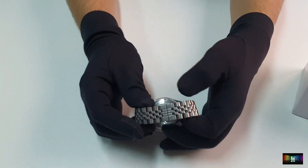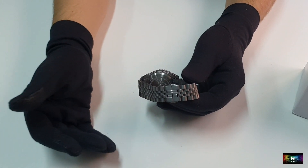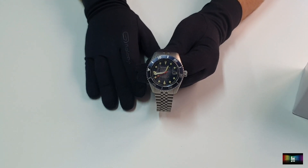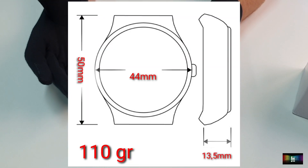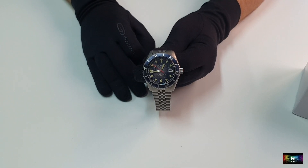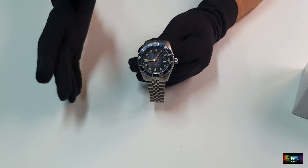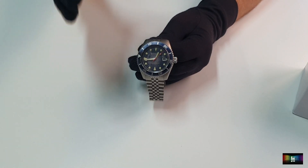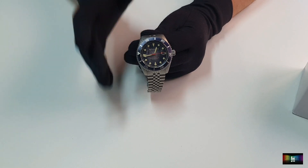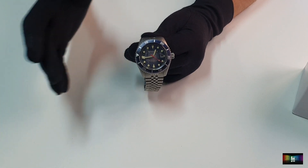El brazalete también es de acero inoxidable, como es lógico. La marca ha decidido no firmar el brazalete — habría sido también molón que pusiese ahí Spinnaker, o el logo, o algún barquito que hiciese referencia al mundo náutico. Medidas y precio: 44 milímetros de diámetro — bastante bien para ser un reloj de buceo, aunque si hubiese sido 42, mejor. 13,5 milímetros de grosor, lug-to-lug de 50 milímetros, y un peso total con todos los eslabones de 110 gramos. Bastante bien para ser un reloj de buceo. Además, hay en su colección modelos con correa de cuero, que bajarán bastante el peso.